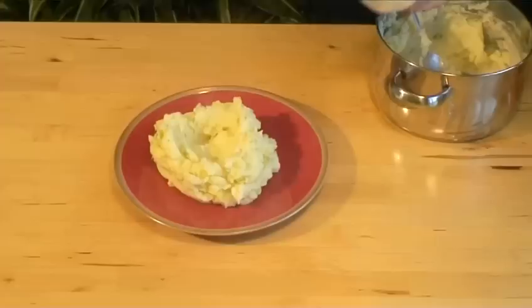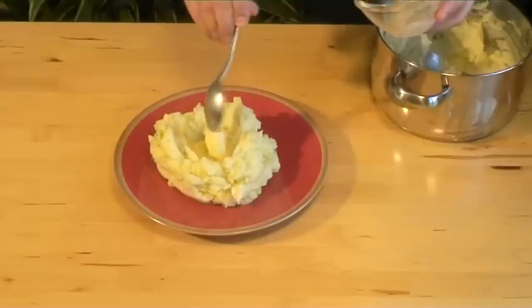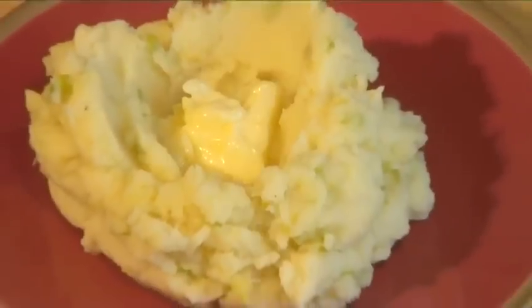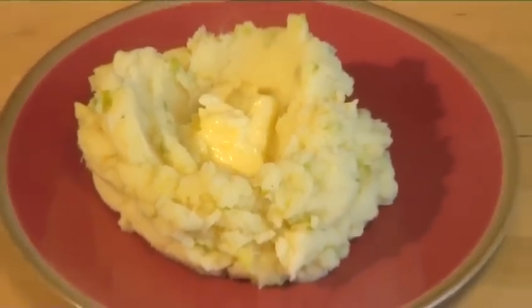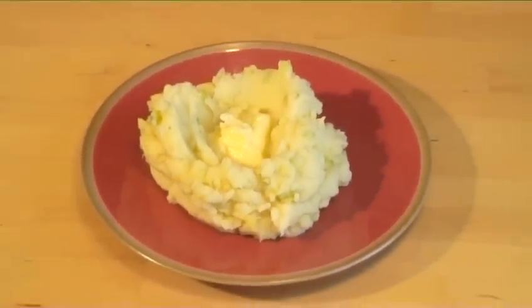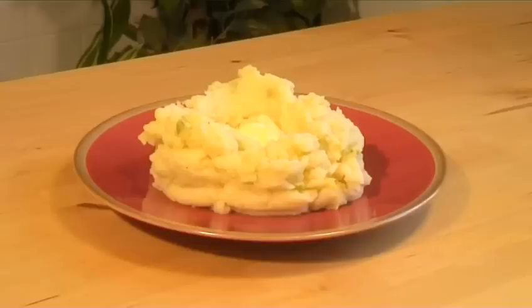Hello and welcome to Videojug. We're going to show you how to make Champ, an Irish-styled mashed potato dish which can be flavored with scallions, chives, or onions. It was served as a main dish in earlier times, but now is used much more as a side dish.